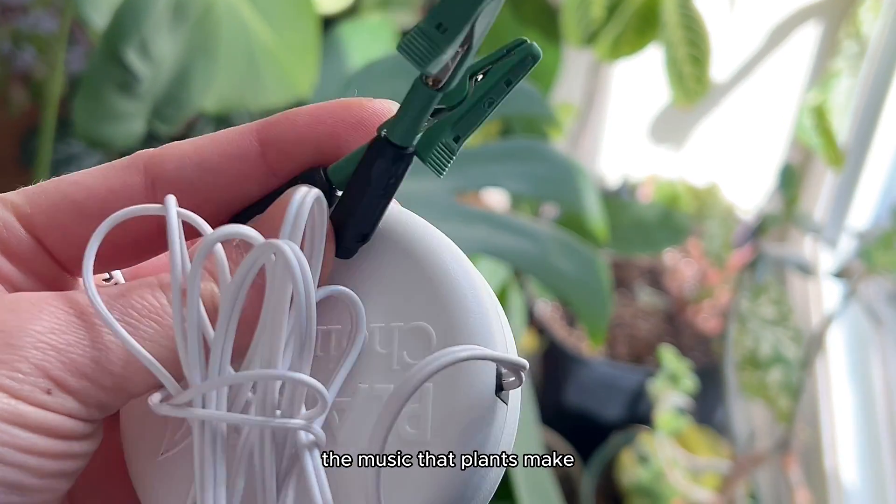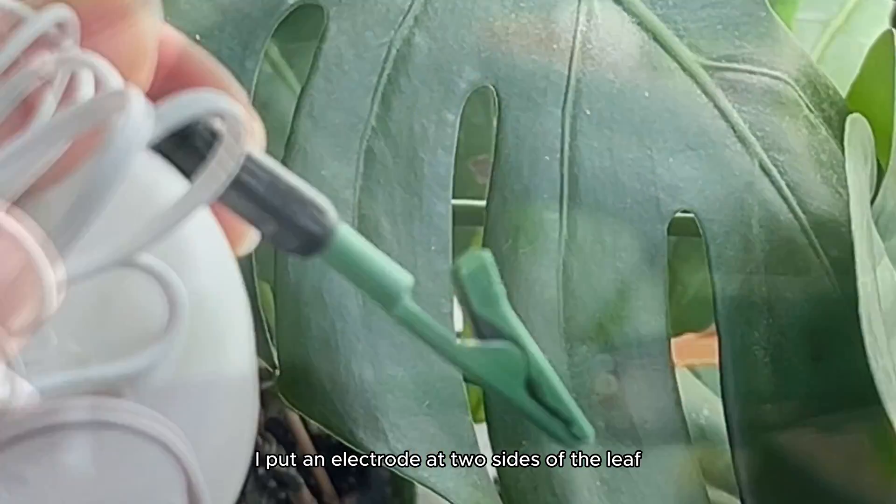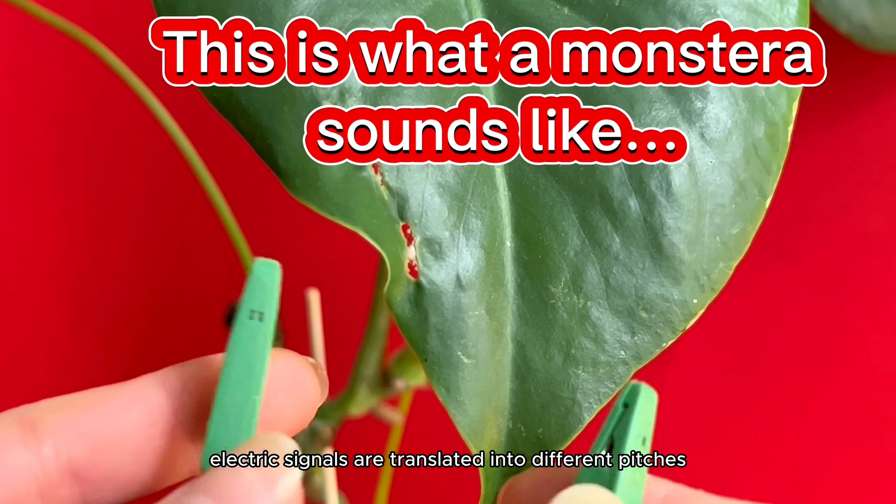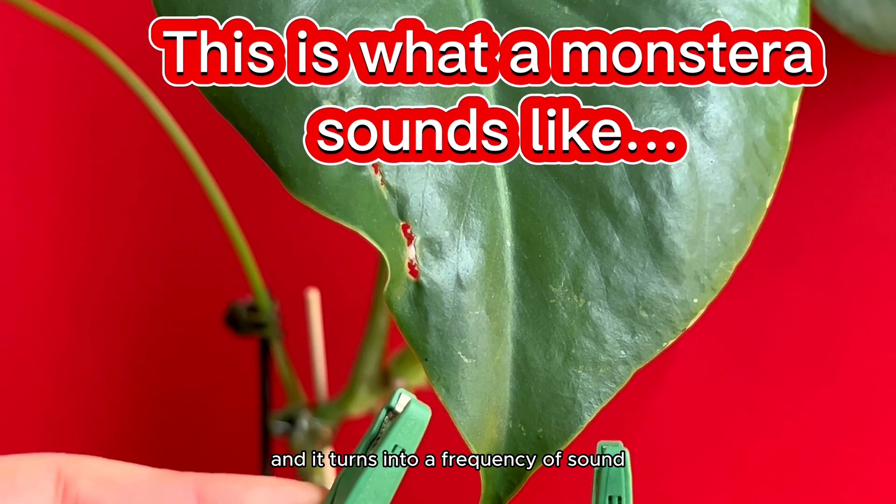I'm about to show you the music that plants make through biofeedback. I put an electrode at two sides of the leaf, and that's when electric signals are translated into different pitches and it turns into a frequency of sound.